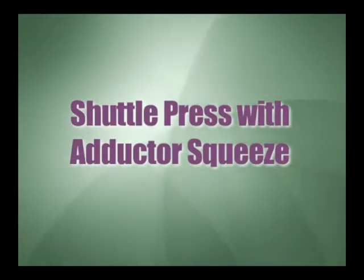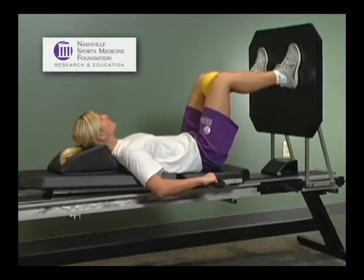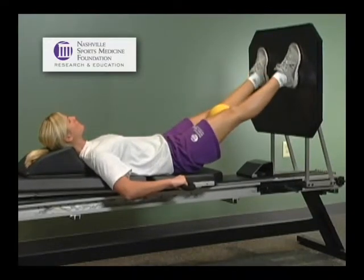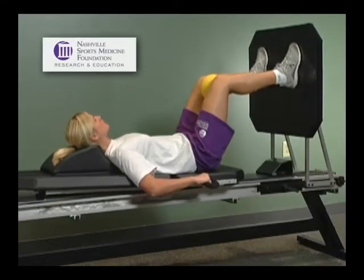Shuttle press with adductor squeeze. The shuttle unit is an excellent piece of equipment to progress closed chain progression of a mini squat in an eccentric fashion against resistance, with the adjunct of an adductor isometric.